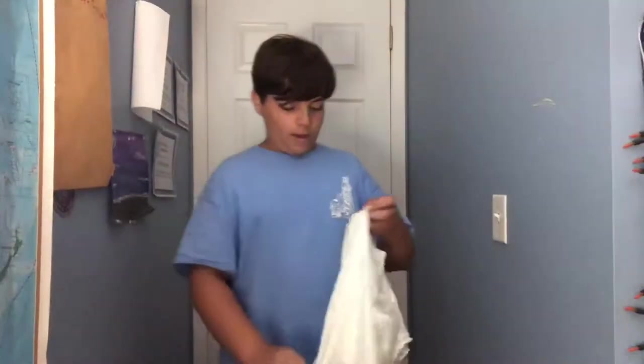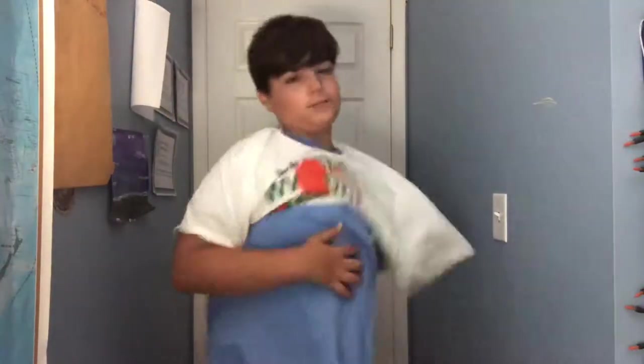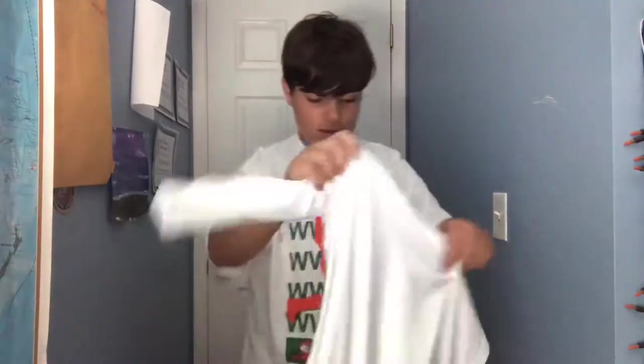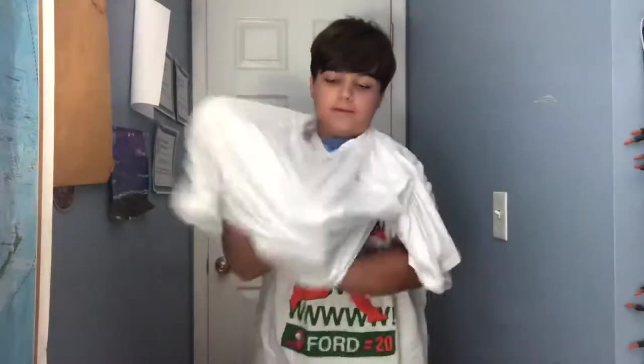Hi everybody, I know I haven't posted in a while, but today I'm going to be doing a video of me putting on a bunch of shirts. This is number one — well I already have a lot, so I'll count those. Please comment, like, and share with anybody you know that has two feet and a brain.